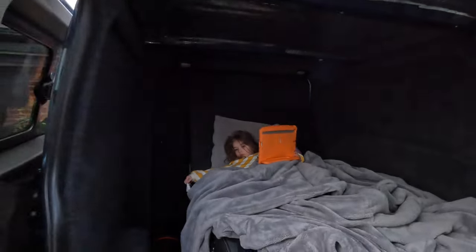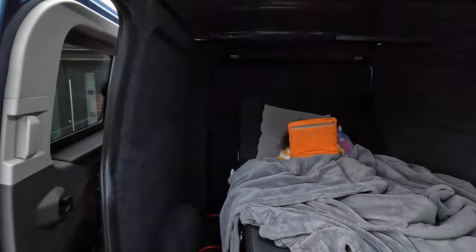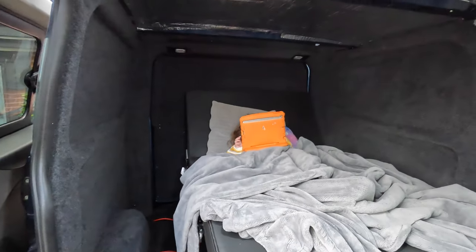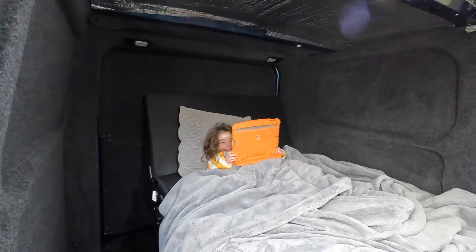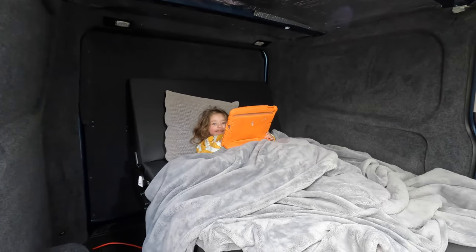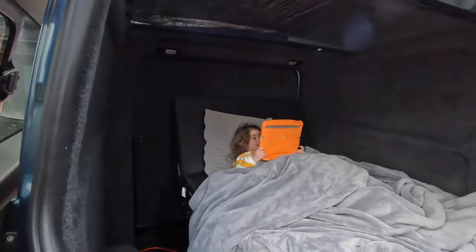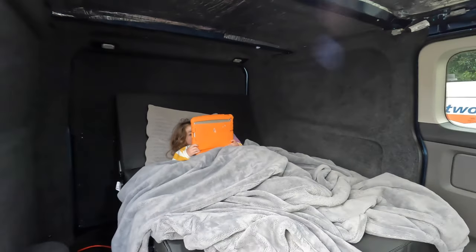My daughter's taken over the bed already - sorry George, she's shy. She's got chicken pox so she can't go out. She's saying she's going to sleep in it all night - she'll be freezing! But if the heating works it'll be nice and warm. I think she's getting used to the bed anyway. Let's crack on - tie it all up and put it back, see how we get on with the roof wiring.